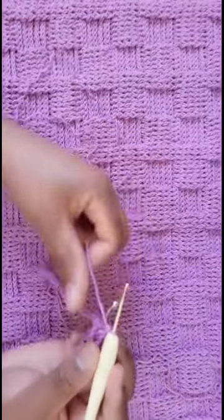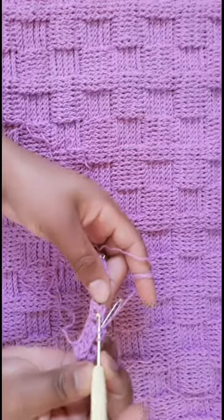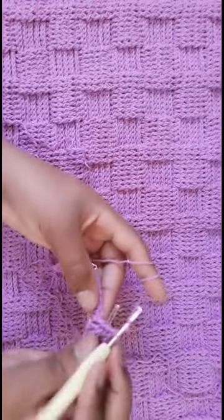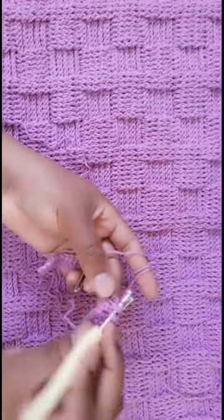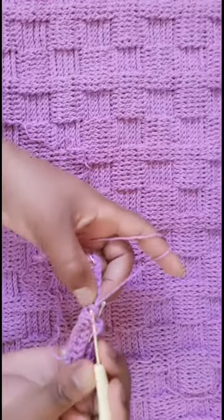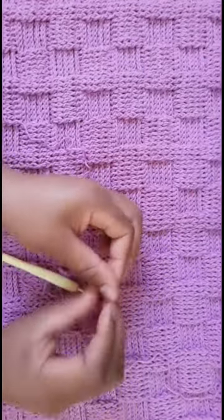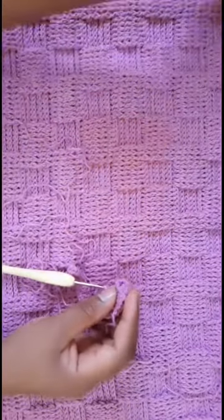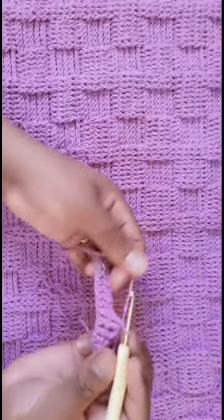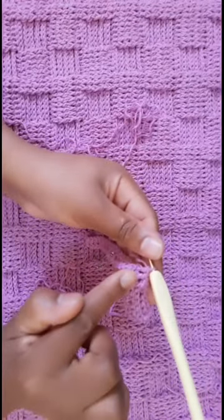For the next 9, you are going to create front post double crochets. Yarn over, insert your hook between the front side, yarn over and create a double crochet. That is what we call front post double crochet. You have a total of 9 front posts to work with. This is your front post and this is your back post — the stitch markers make it visible.